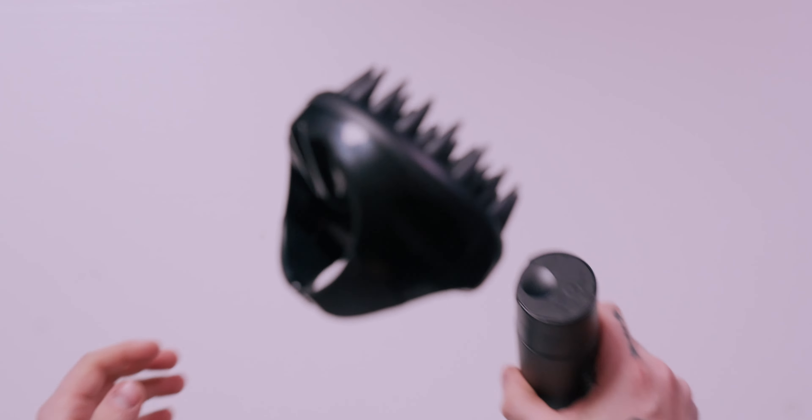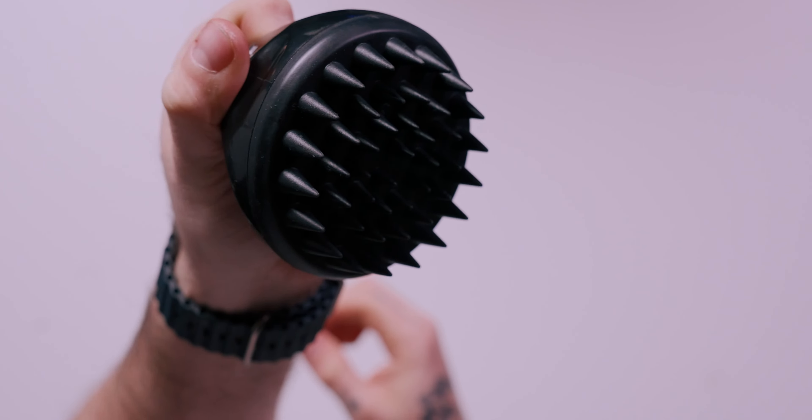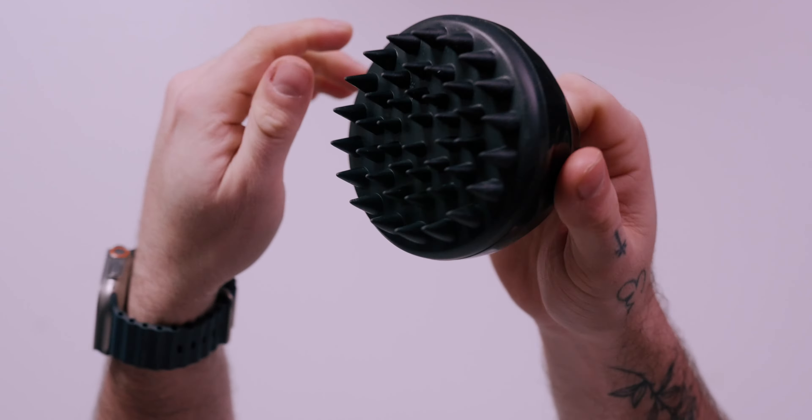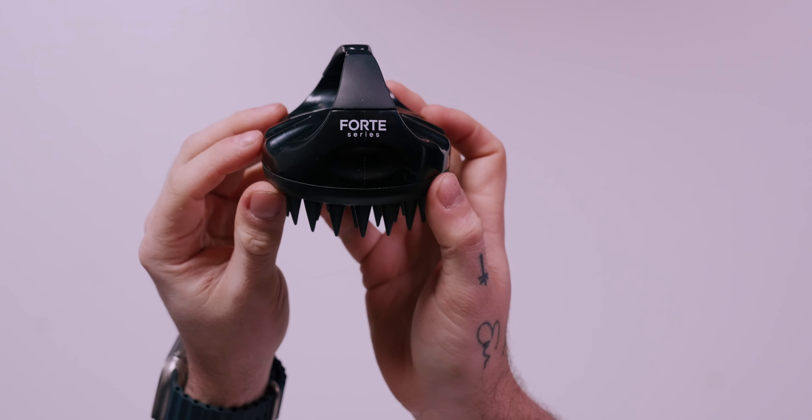This is a scalp massager. Have you seen one of these? You probably have — they're pretty much everywhere now. And yes, they can look like medieval torture devices, but these things are incredibly useful and effective. Today I'm going to tell you why and how you can get one for cheap.